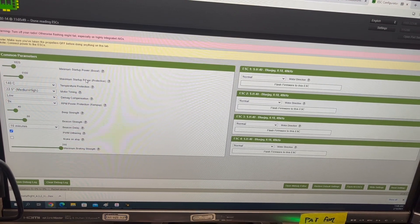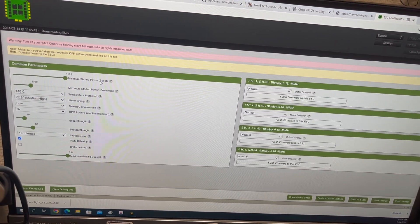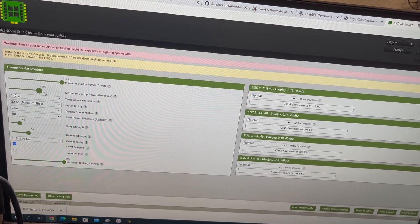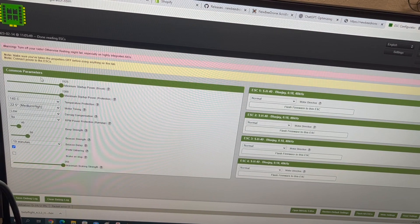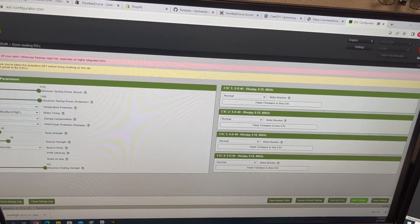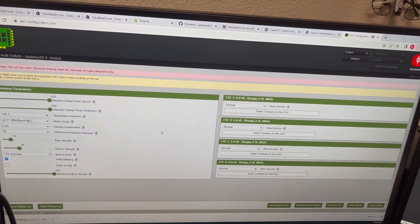This is basically the factory default setting. The key here is the start power — move the start power boost to the maximum, and also move the stop power protection to the maximum. Then click 'Write Settings' to save this to the ESC, and then we will try it again.